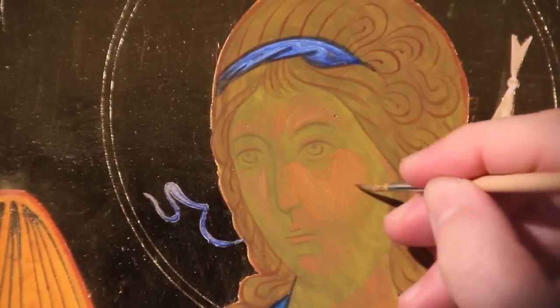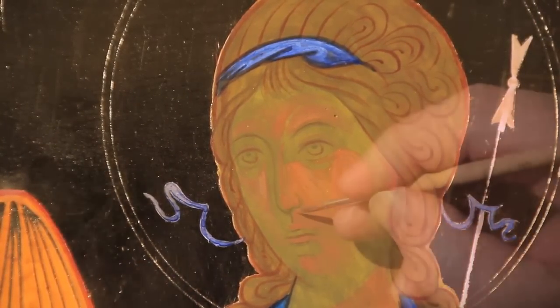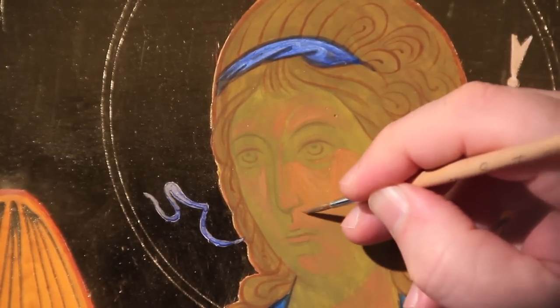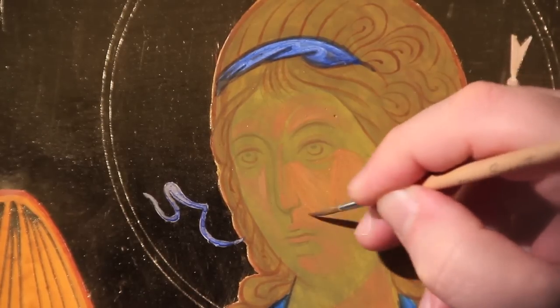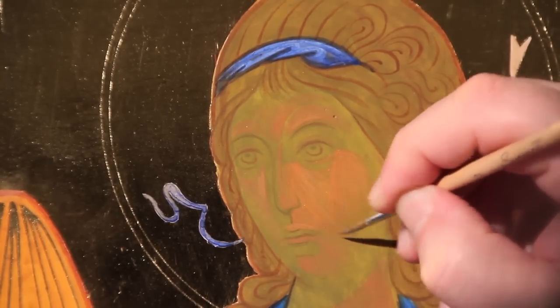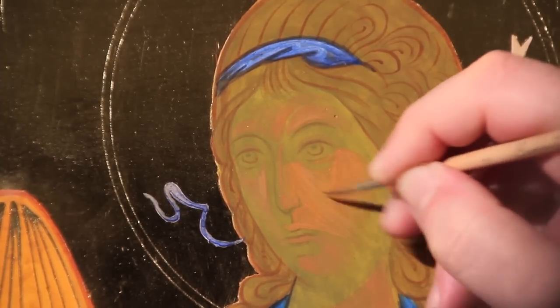For his mercy endures forever! Connect the nose with the cheek in the zone of light. The forehead and neck should be treated as a single ground in the case of passage 4.